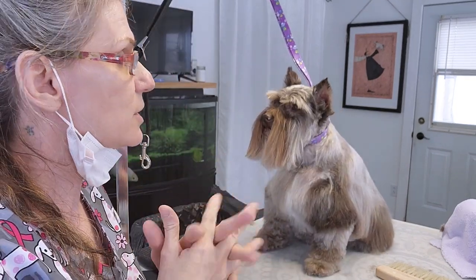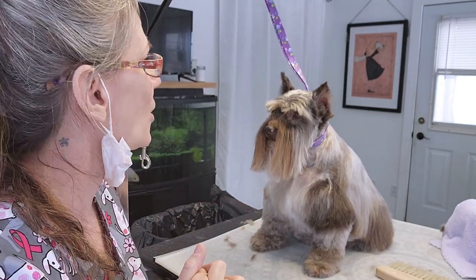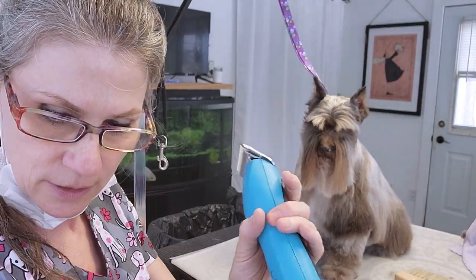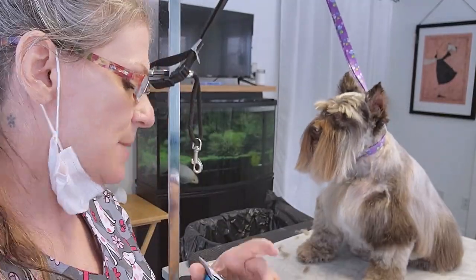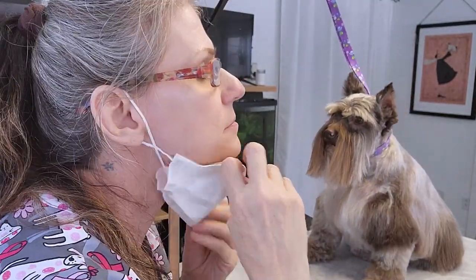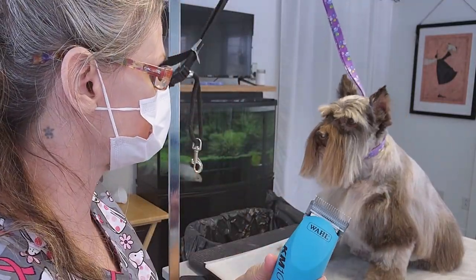And then we're going to pluck her ears. I don't usually pluck ears, but if the client asks me to pluck the ears, I will pluck the ears. I'm going to take a 7X blade. I'm going to wear my mask so I don't get any hairs in my nose and in my lungs.